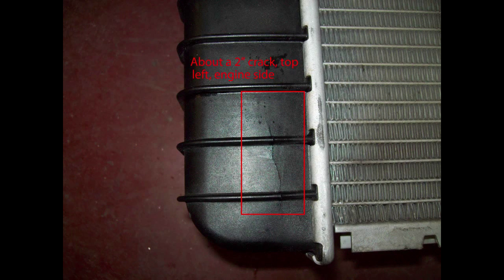This driver's side radiator tank has a crack in it as you see here. I could get that tank replaced at a radiator shop if I take them the radiator for $70. But I can get a lifetime warranty radiator for not much more, and I'm going to keep this truck for many more years, so that's the way I went.